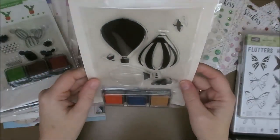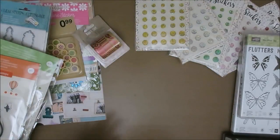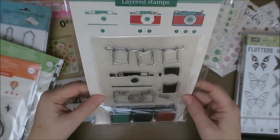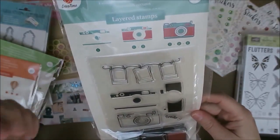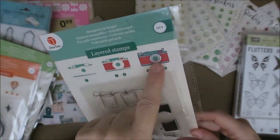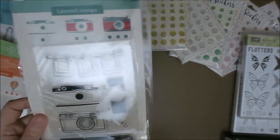And then some balloons — I just like them. Oh, I forgot this one. I like this one the best, actually. Look at this — these are layered stamps so you can make a little photo camera with it. That's Dutch — photo camera. So first you stamp this one, then that one, and then the final one. I just think these are really great.